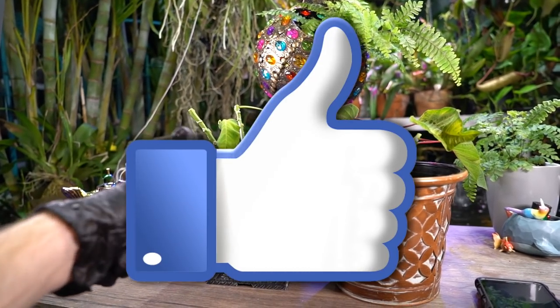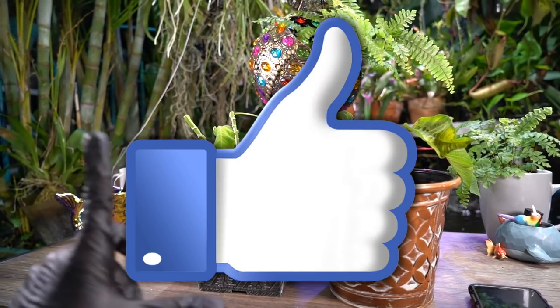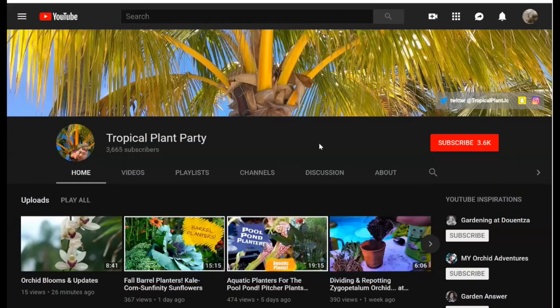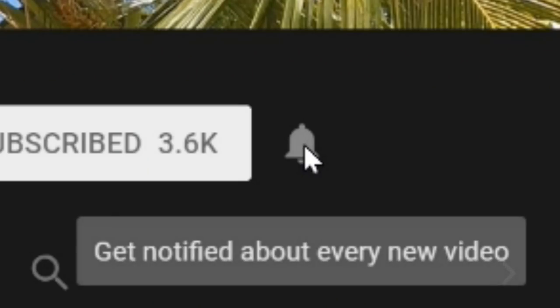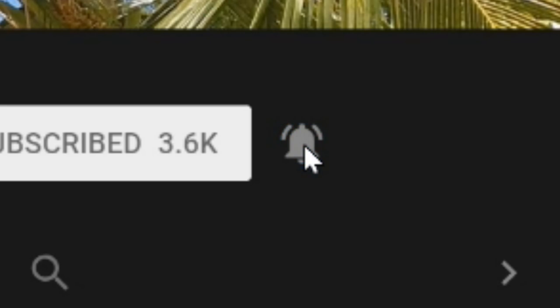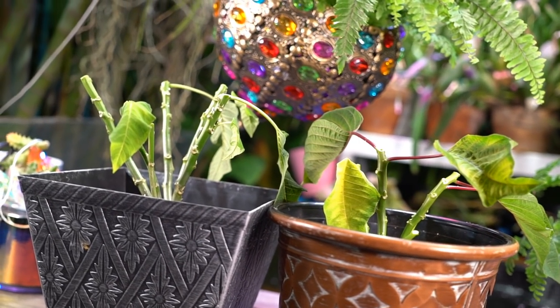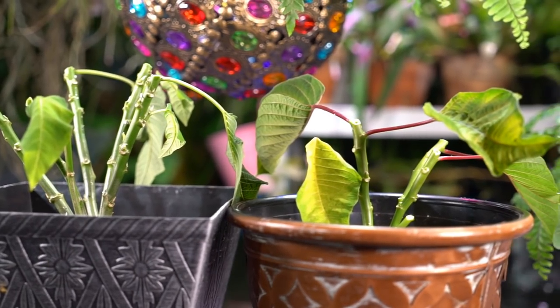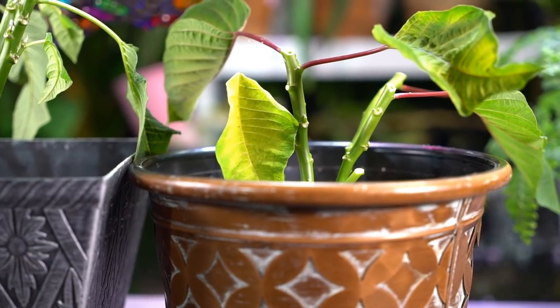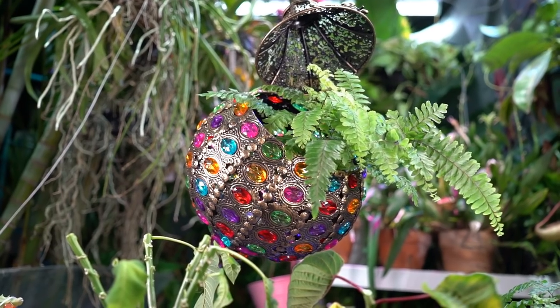Don't forget to leave the video a thumbs up — it helps the channel a ton and I really appreciate it. Subscribe as well; I upload multiple times a week. Don't forget to hit that notification bell so you know when new videos come out. I'm going to stick these under my grow lights and just baby them, hopefully get some new growth to flush out. As always and most importantly, everybody keep on growing!